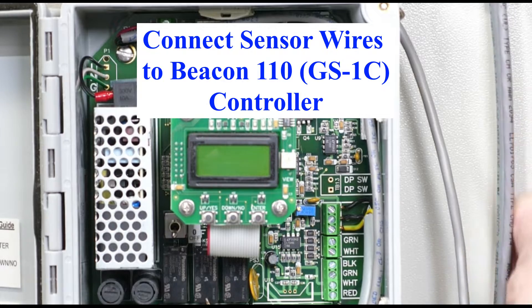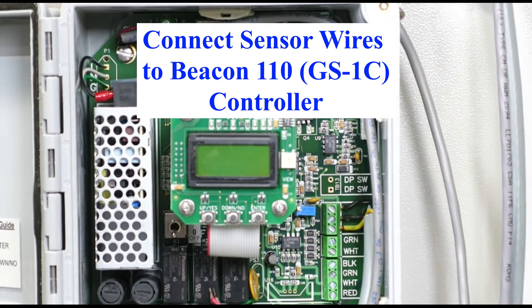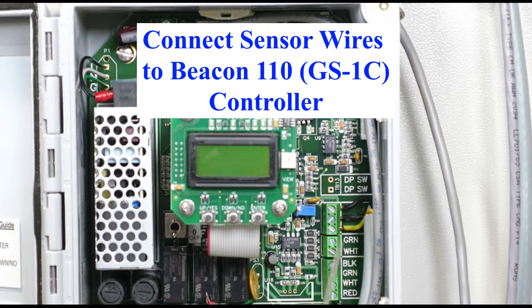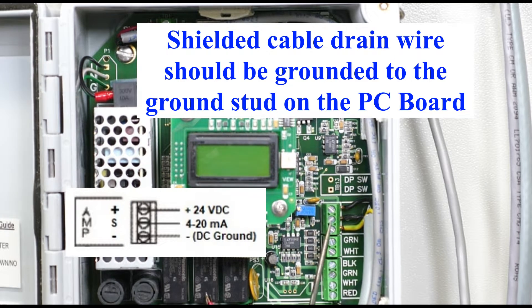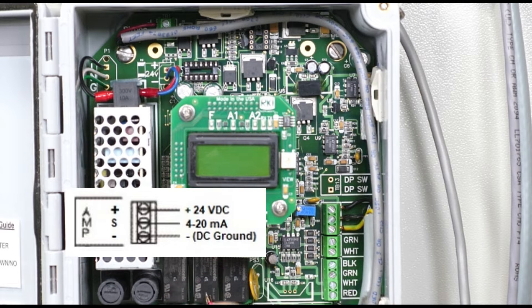The gas detector wiring comes down here — this 18-gauge wire comes up to this set of terminals and gets wired exactly the same as the gas detector: number one is the sensor wire, number two is the positive wire, and the green and white wire is the negative or ground wire. The wires should be tinned before you install them.